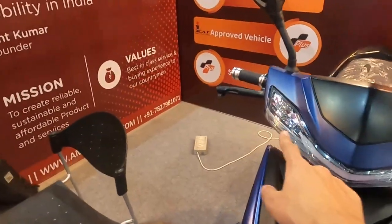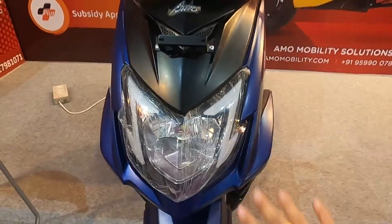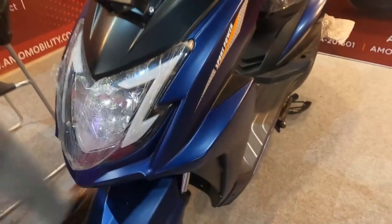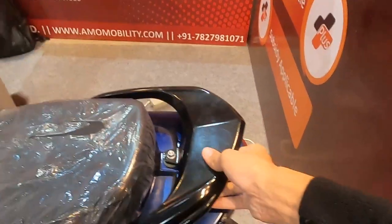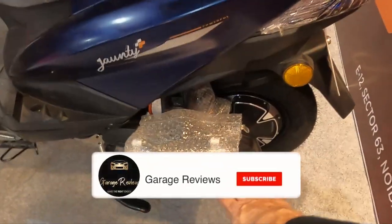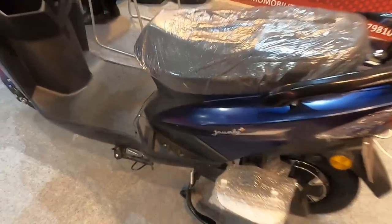If I talk about styling, it is a very good-looking scooter. You have a DRL setup, a proper headlight, a sporty and curvaceous design, alloy wheels, and a solid metal handlebar. Stability-wise you also get integrated side pedals, which I think is very good for a scooter.